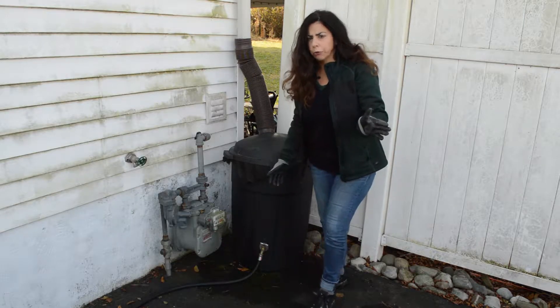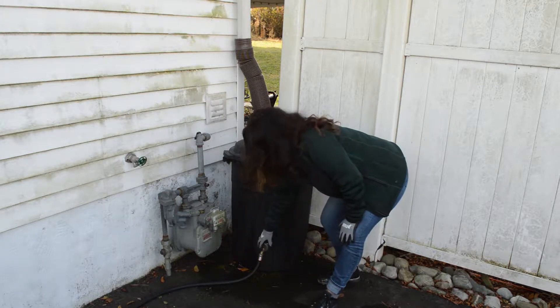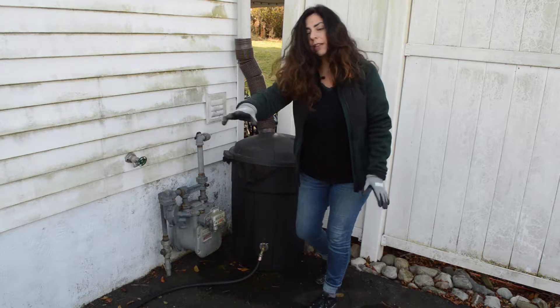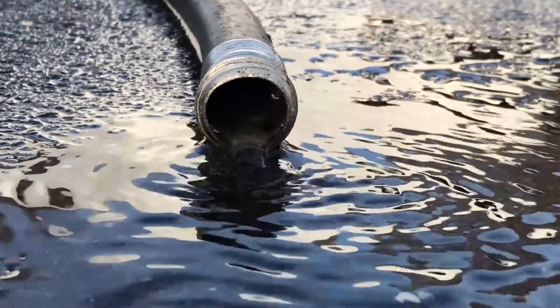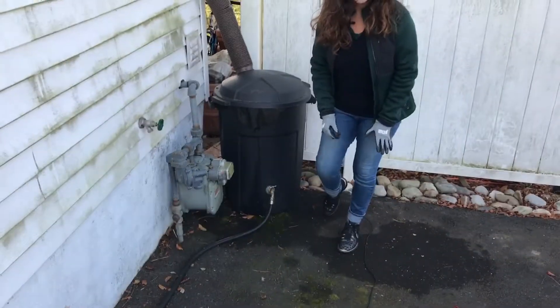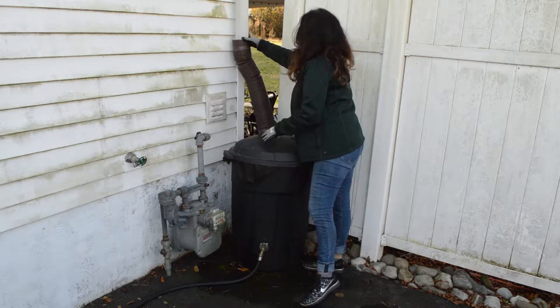The first thing you want to do is empty your rain barrel. I've undone the spout, connected my hose, and I'm draining it down. If you can, use up the water, but for these purposes we're just going to drain it out.